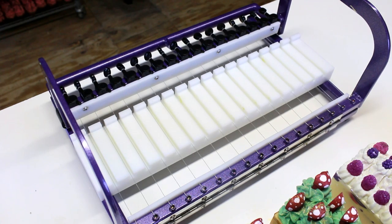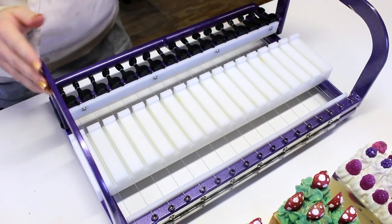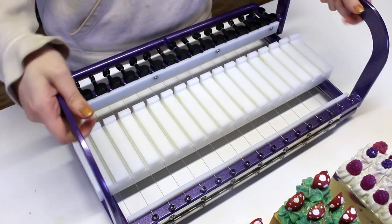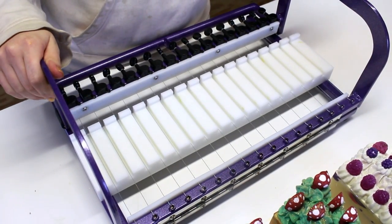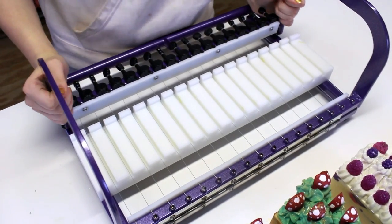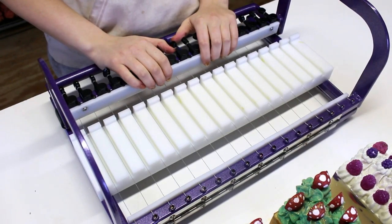Hello everyone, welcome back to Royalty Soaps! I have a new piece of equipment to introduce to you today. This is my Nurture Soap Supplies 18-bar cutter. Her name is Evangeline and we're going to be calling her Eva for short. I am so excited about using this, so let me tell you a little bit about the cutter.